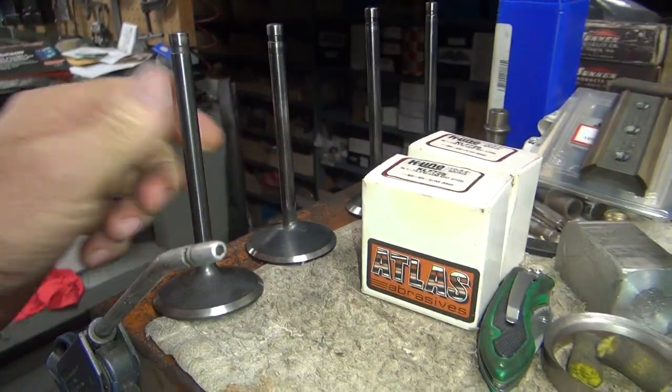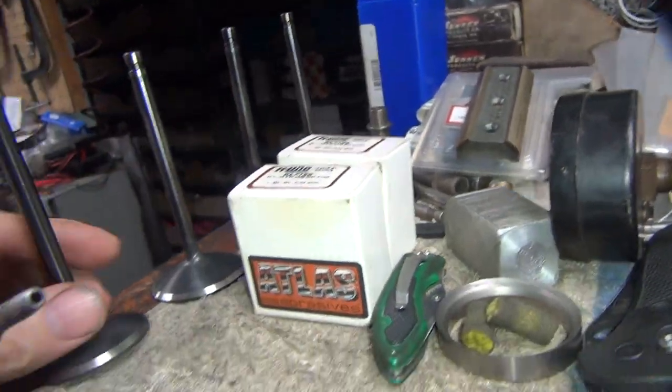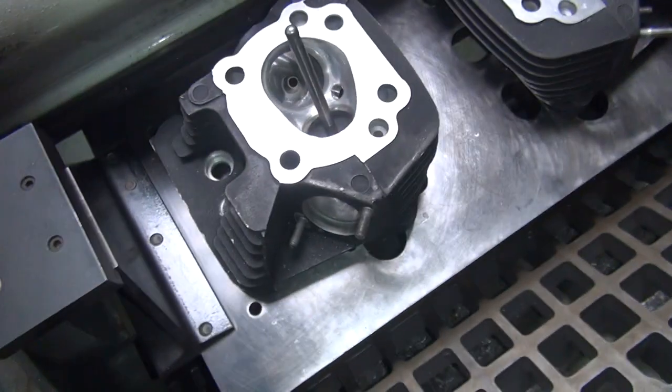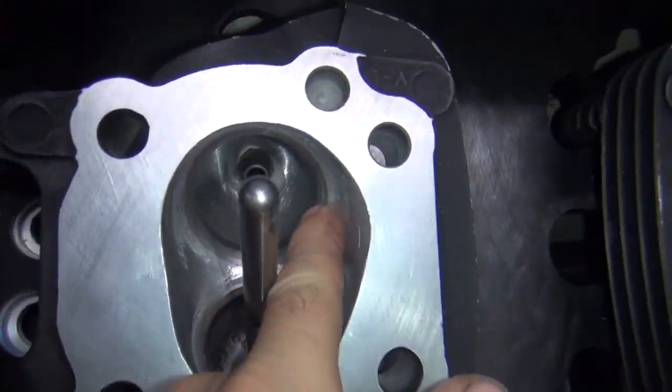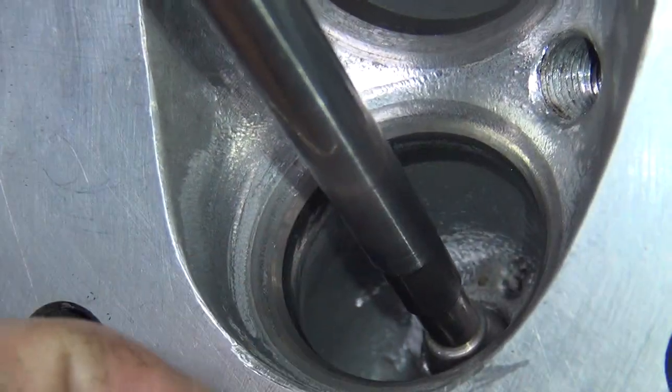Now I'm going to do the valve work. These are the valves that were stuck in these — they're Kibble White valves. I'm going to go ahead and cut the seats. This is what the seats look like before I cut on them. We're going to start with the exhaust first.